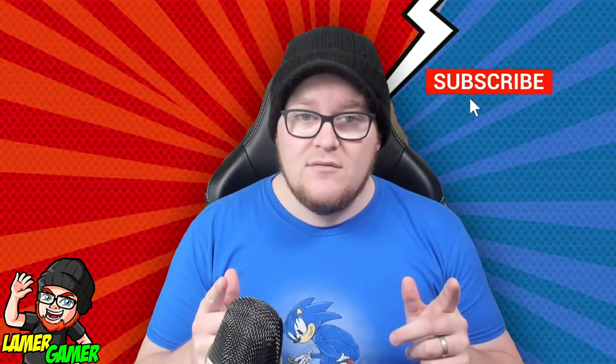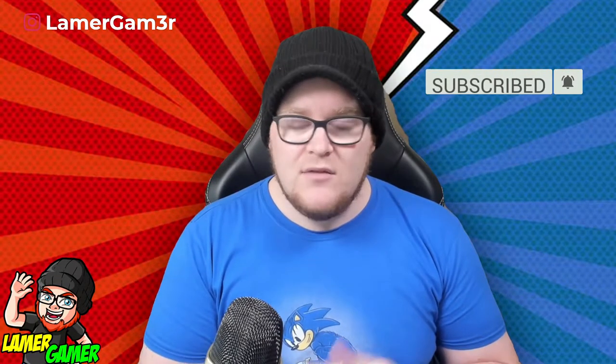If you like this video and want to see more like it, don't forget to subscribe and hit the little bell so you know every time I go live or post a new video. I also stream regularly on Twitch and I've started streaming a lot more on YouTube, so head over there and you can ask me questions about things raised in this video.